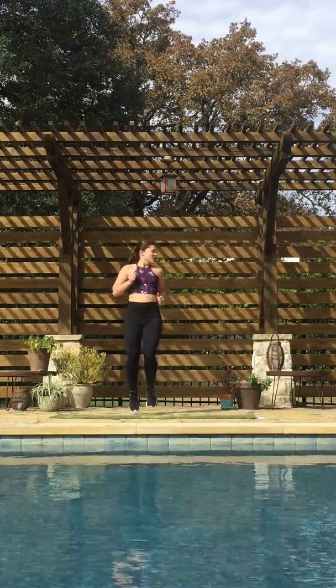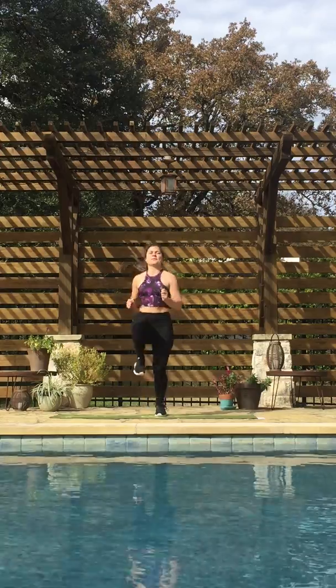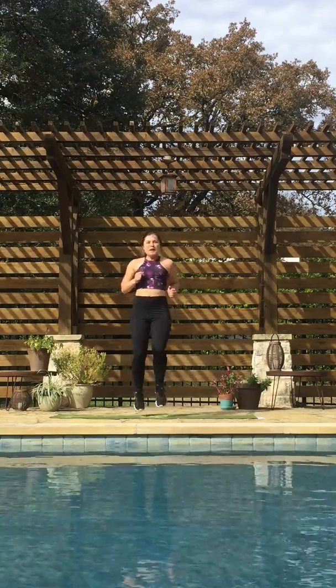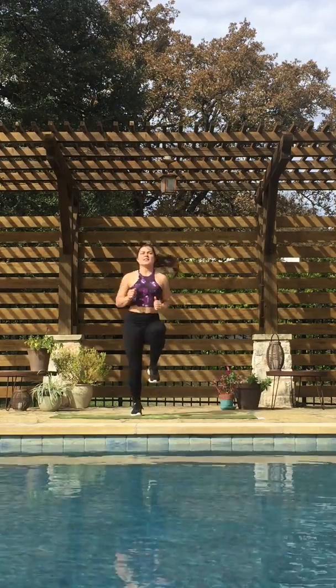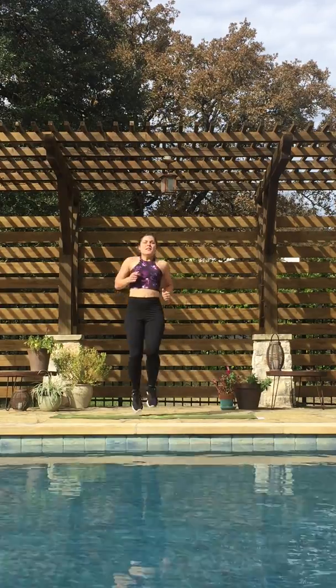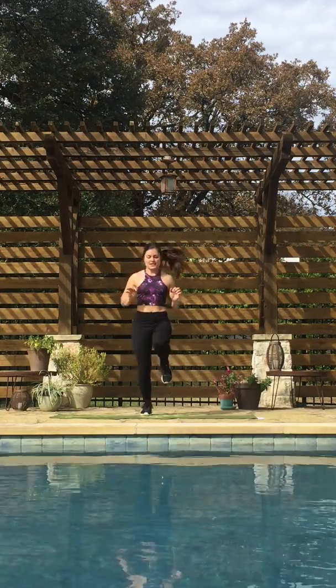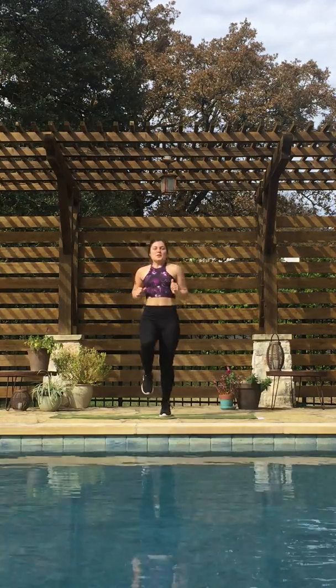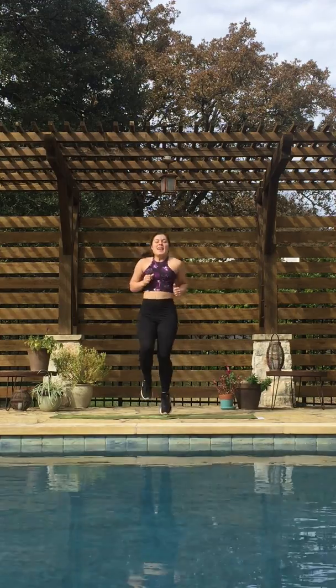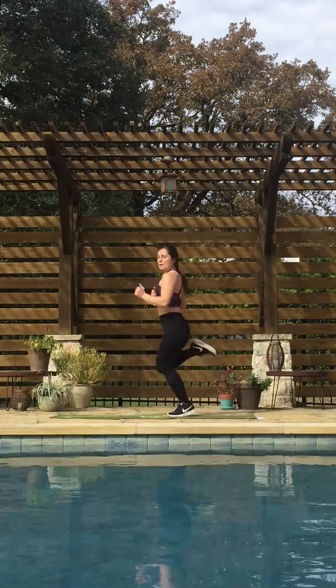Now we're going to do high knees — raising those knees up above your hip joint. Then butt kicks — you're going to try to kick your butt with your heels.